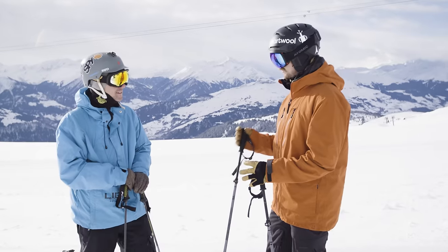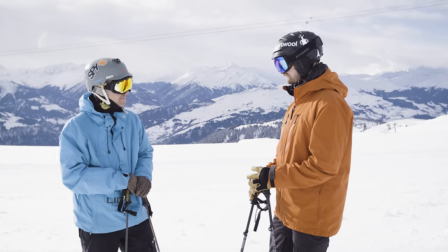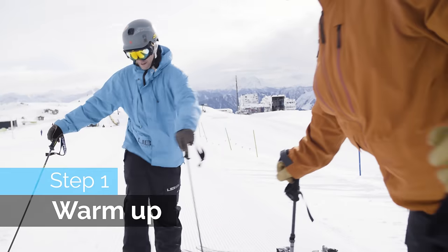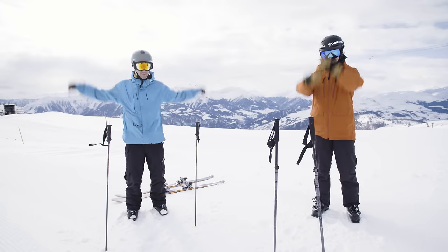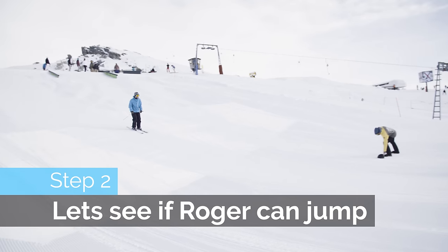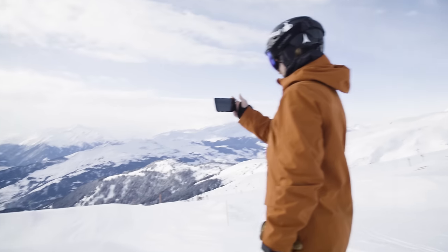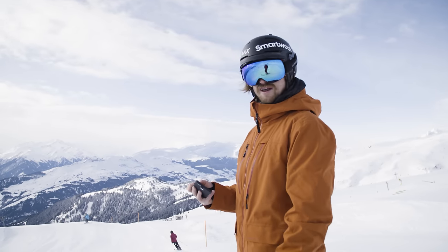Hey Roger, before we go hitting the jumps, we're gonna have a bit of a warm-up. This is to reduce the risk of injury — just a little one. He's dropping. Not bad. I think we're gonna have some fun today.